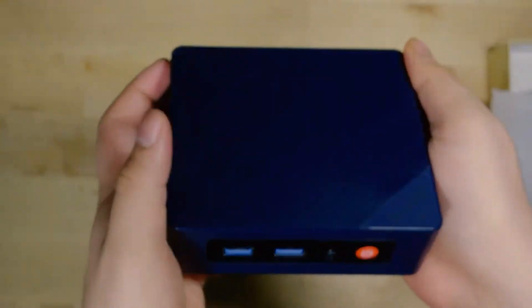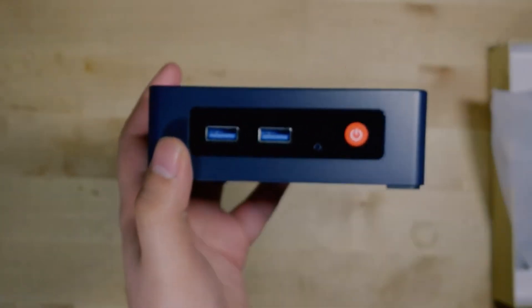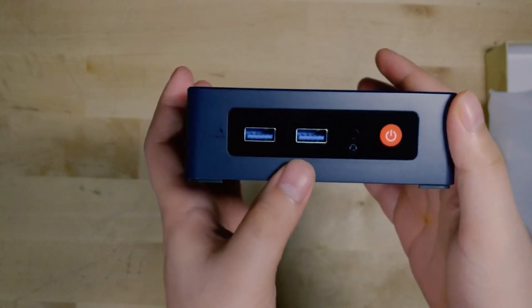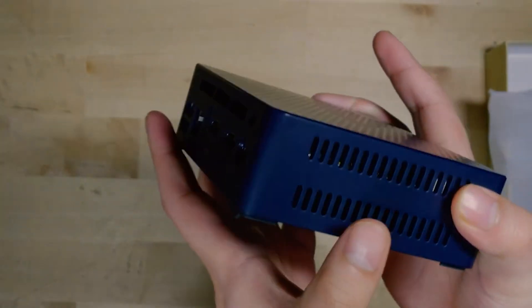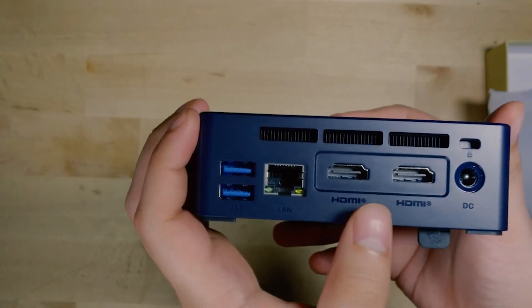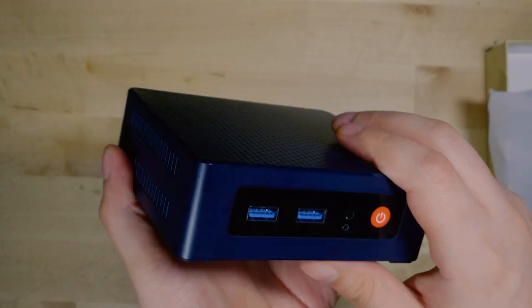The whole chassis is made out of plastic, but it doesn't feel cheap and it doesn't feel like it's going to fall apart in my hands. In general, I'm a big fan of B-Link's design philosophy — they all tend to be around the same shape and design. In terms of I/O, we get two HDMI, one Ethernet, two USB in the back, two in the front, and a headphone jack next to the power button.